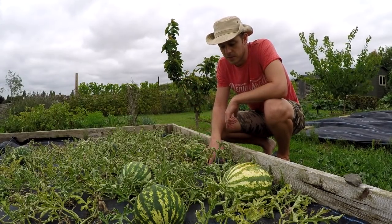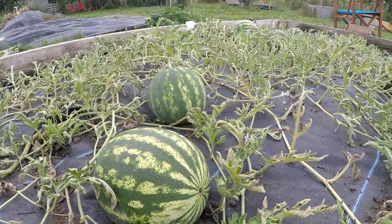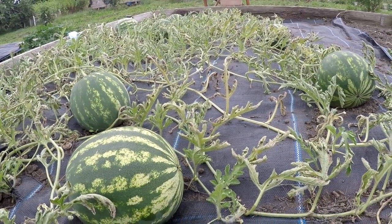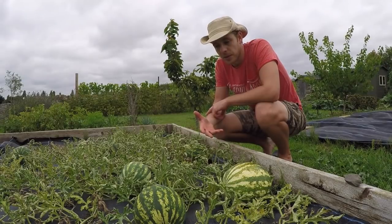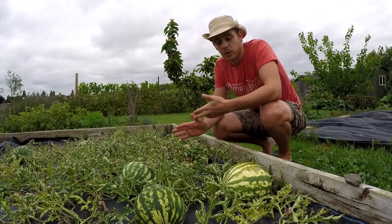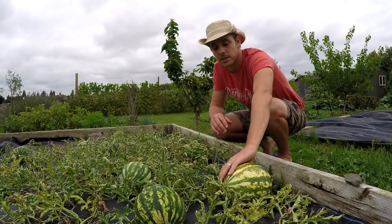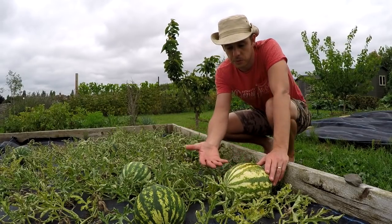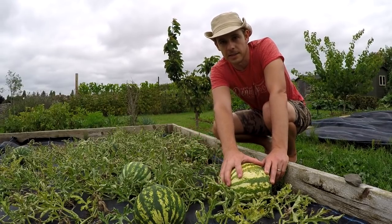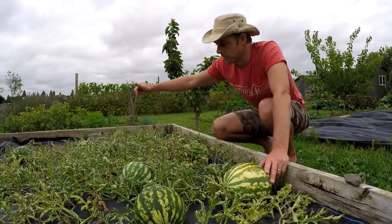The next rule is using a weed-block plastic. This will do two things: it'll warm the soil so you get more heat before planting, and it'll also keep moisture in and weeds down. It also works to keep the fruit clean rather than sitting on the soil. The fruit sits on the black plastic, and the extra warmth from the sun radiating off the plastic helps to ripen the melons.